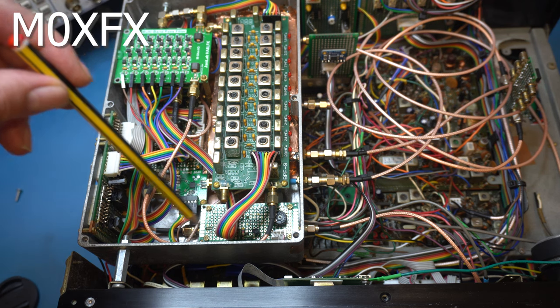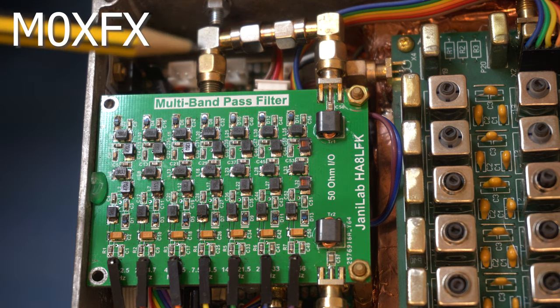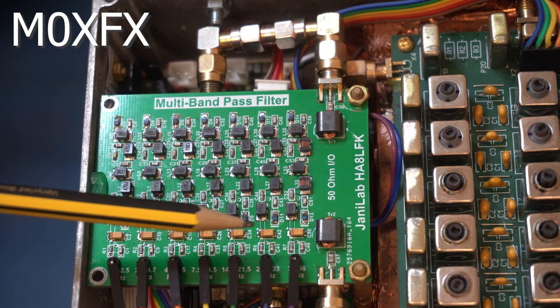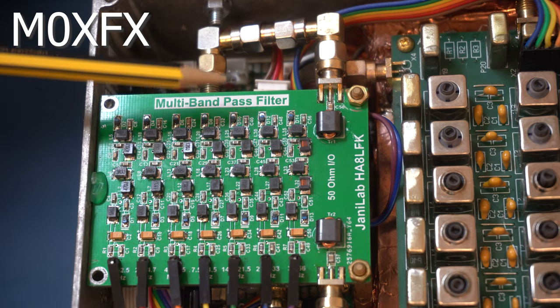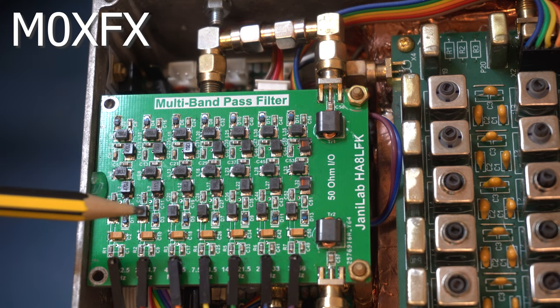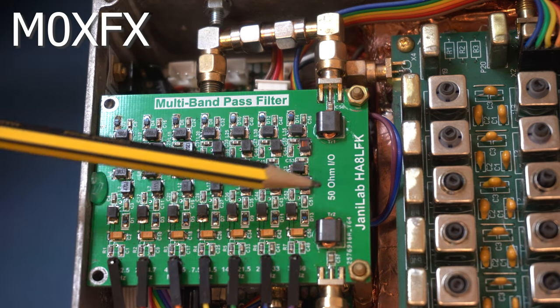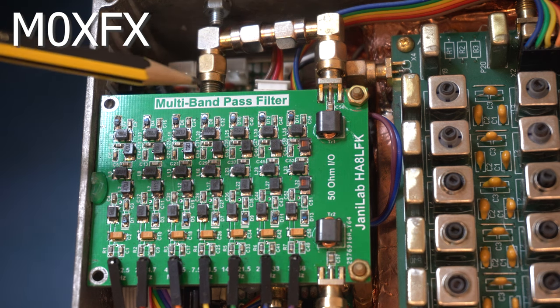Going across, at the back is the bandpass filter — a general coverage filter covering 1.6 to 54 MHz across seven bands. The receive signals come in and pass through this array; each one is a different filter controlled by PIN diodes. When a line goes to 5V it switches the relevant band on. This is made by Yanni Lab — very good filters, a bit pricey but much easier than making them yourself.